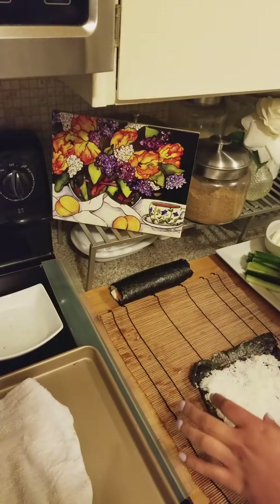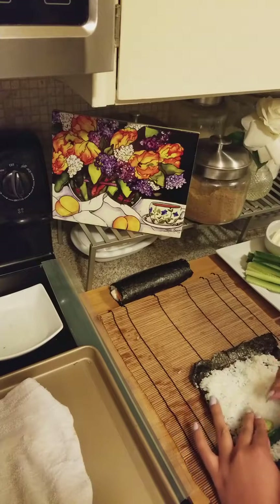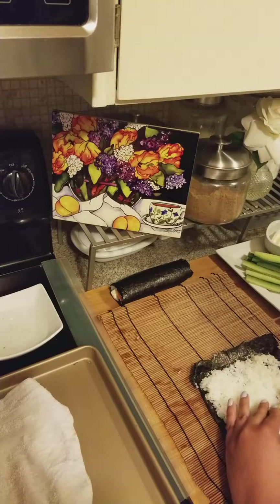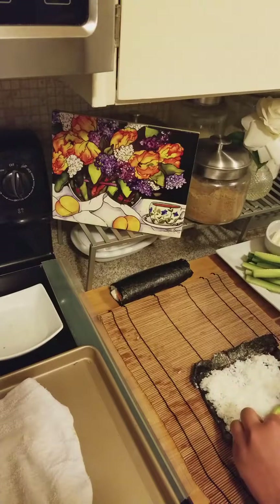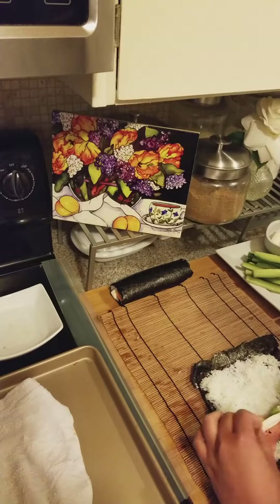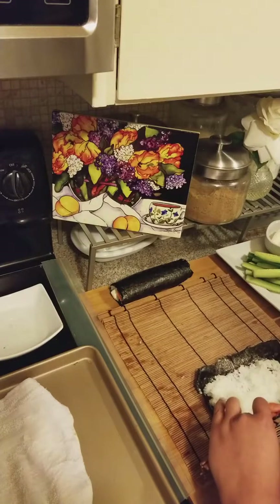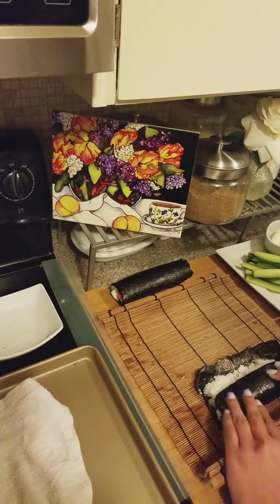It works better without the plastic wrap — I'm gonna take that off. Let's do one more. Going with cucumber and avocado, a nice sized cucumber, and then two pieces of cream cheese. This is curling up — I should have kept the seaweed moistened. Yeah, that works a lot better without the plastic wrap on it.